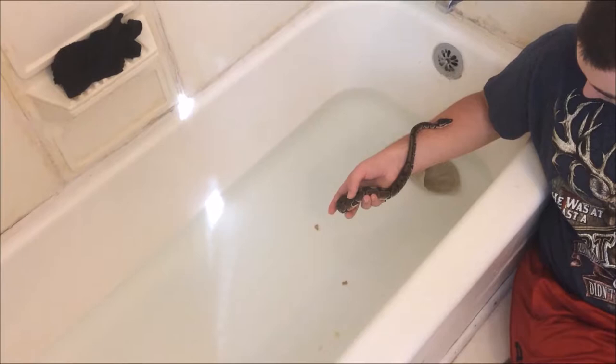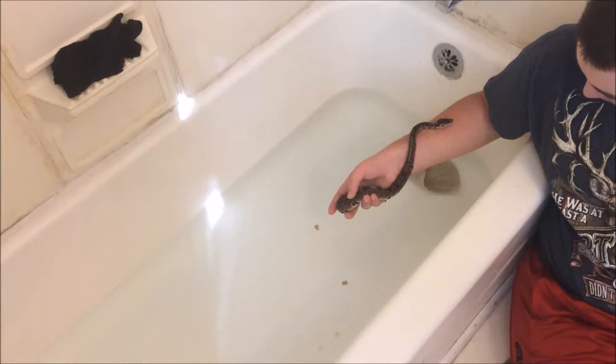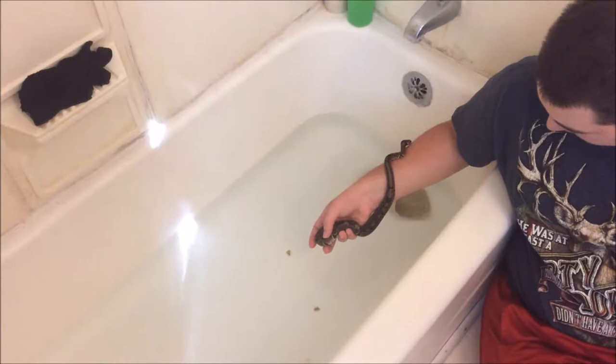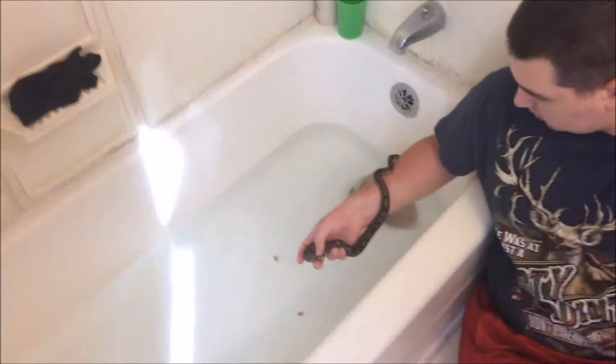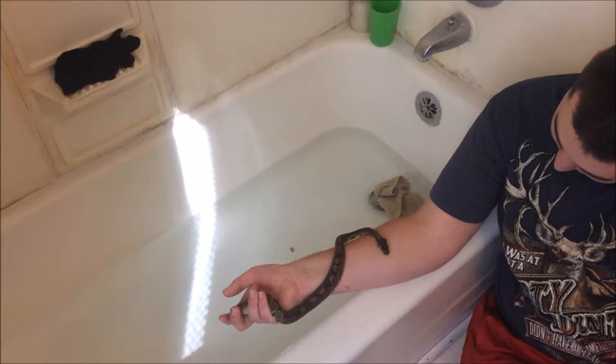Do not leave your snake unattended — the first time we had him, he actually climbed up and was getting out. He has no issue with that. I'm not sure how long he is yet; it's getting hard to measure. We might be able to get a quick measurement, but snakes aren't going to really cooperate and sit nice and straight for you.